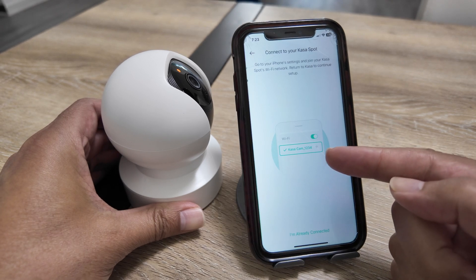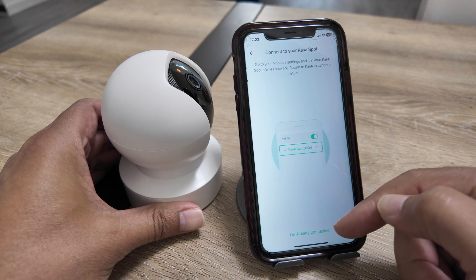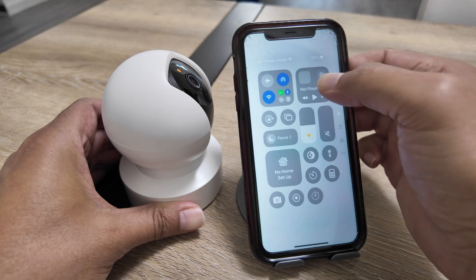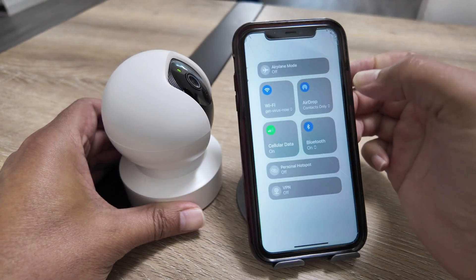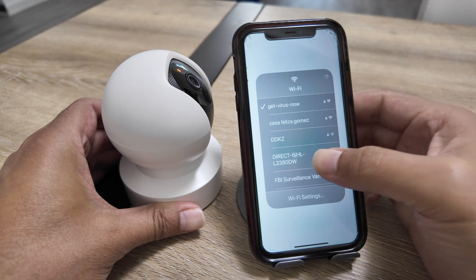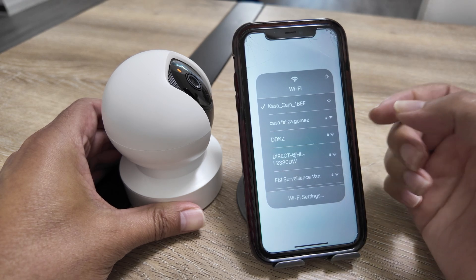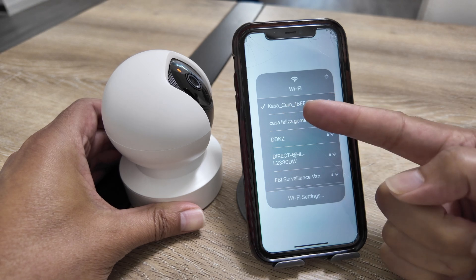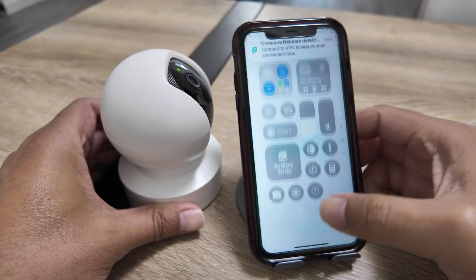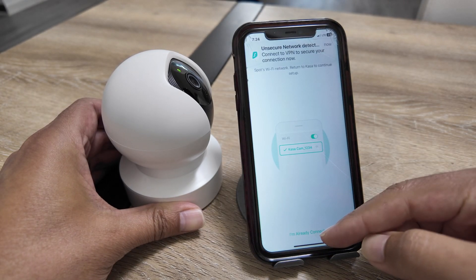Now the app is asking me to connect to the Casa Cam signal or SSID. Right now my phone is connected to my router, so I need to change that. I go to Wi-Fi settings and connect my phone to the Casa Cam SSID. There we go — now my phone is connected to the correct camera SSID.